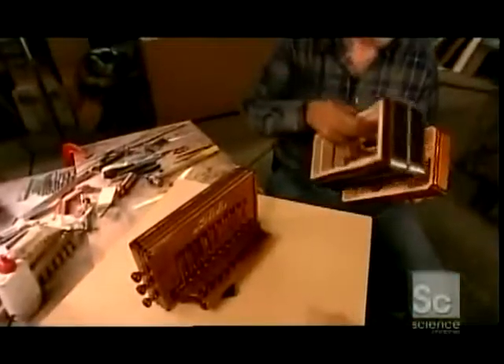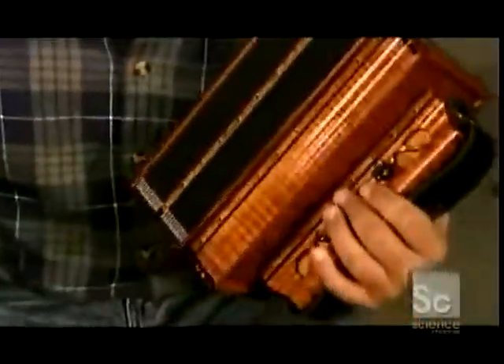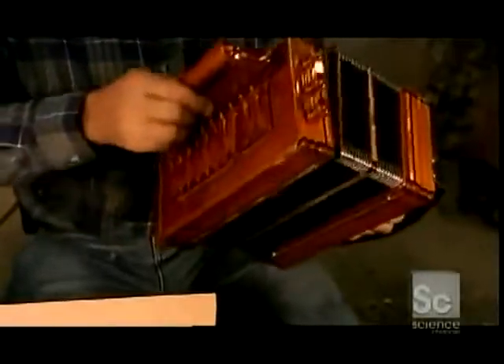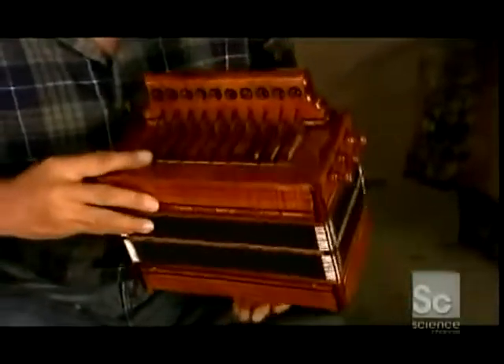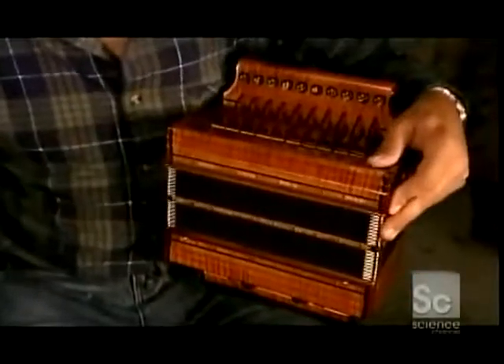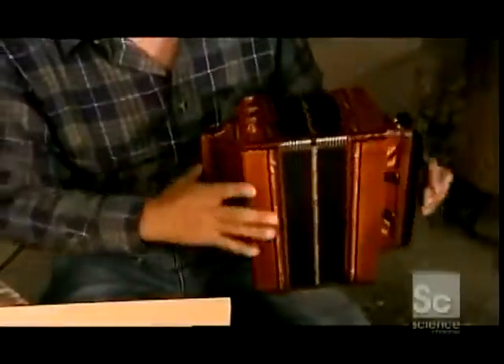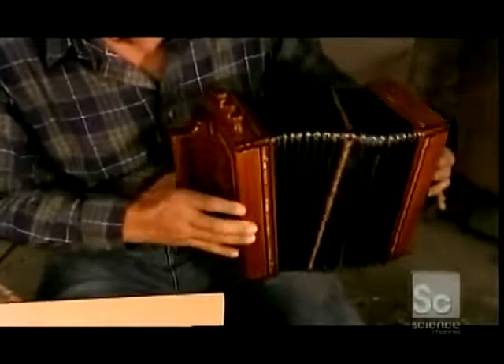Now for the final assembly. The accordion maker nails the bellows to the left-hand keyboard. Why nails rather than screws? Tradition. The left-hand keyboard has a hand strap; the right-hand keyboard, a thumb strap. After nailing the right-hand keyboard to the rest, this $2,500 diatonic accordion is ready for a musical test drive.